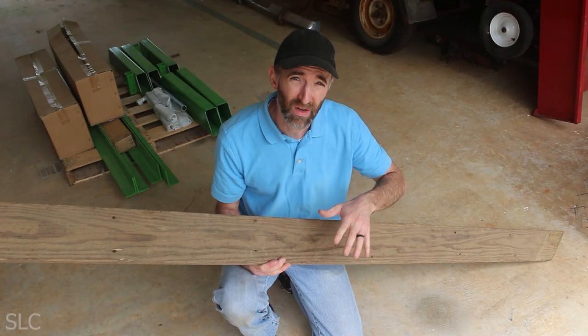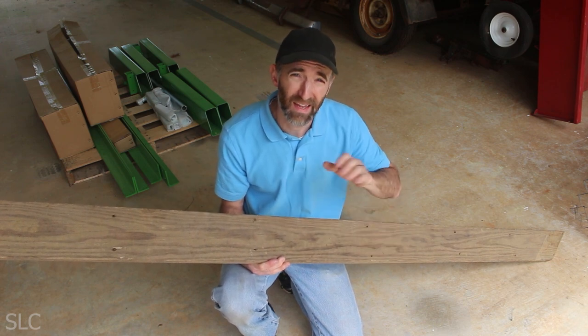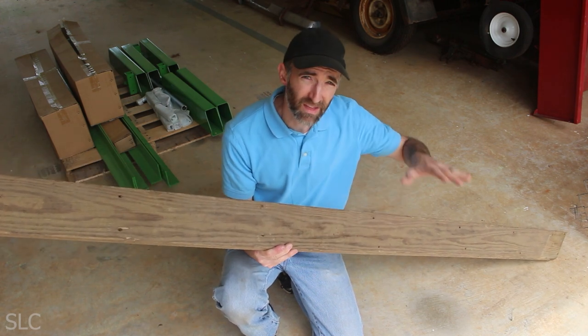With the metal sitting directly on concrete and all the vibration from the sawmill, there's a very good chance it'll wear away that paint and just rust pretty quick. So I'm going to try and prevent that by adding some old decking boards underneath everything.